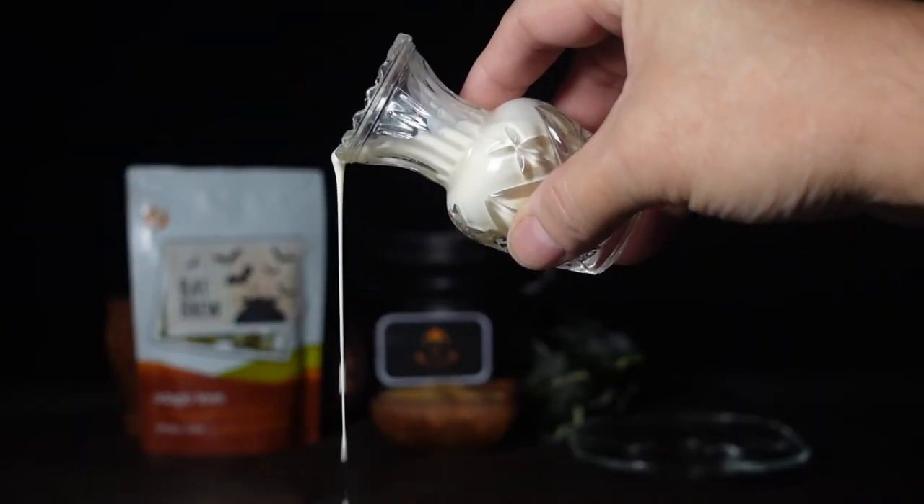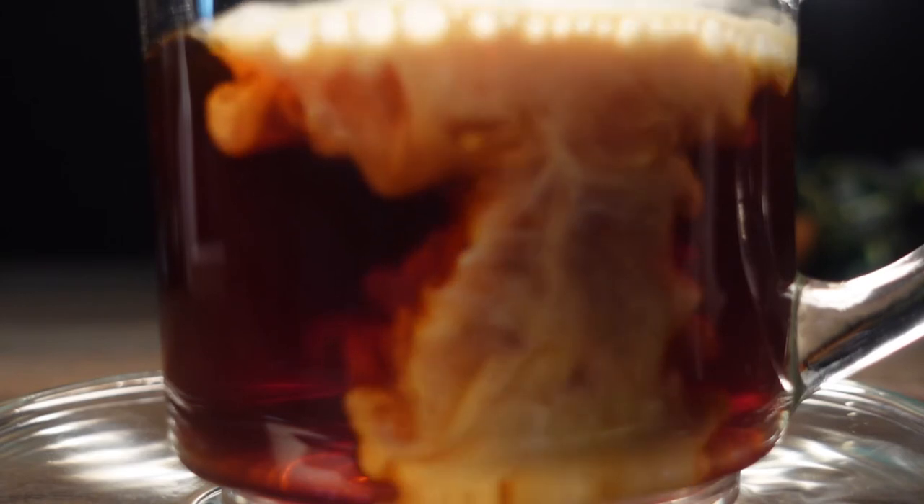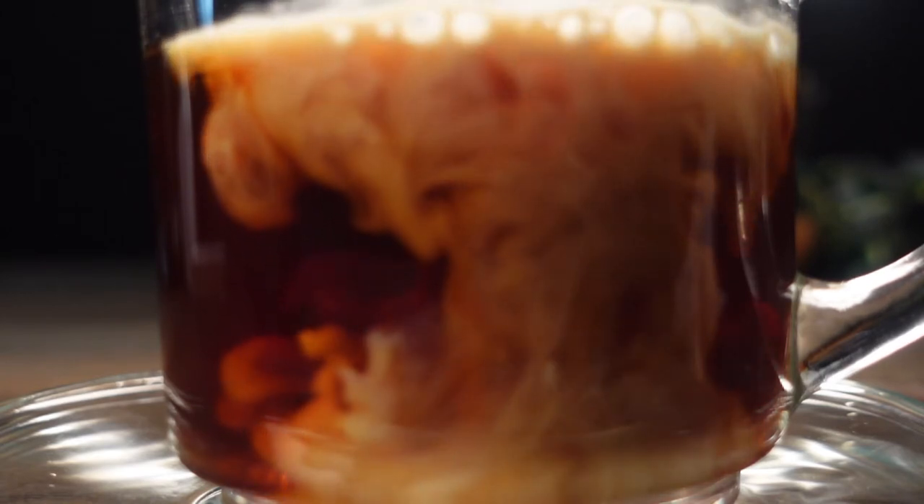These couple of shots here — I'm simply pouring cream onto a plate. Then in the next one, I've got some top light and backlight as the cream's getting poured into the mug, and I've got the camera up close to it.